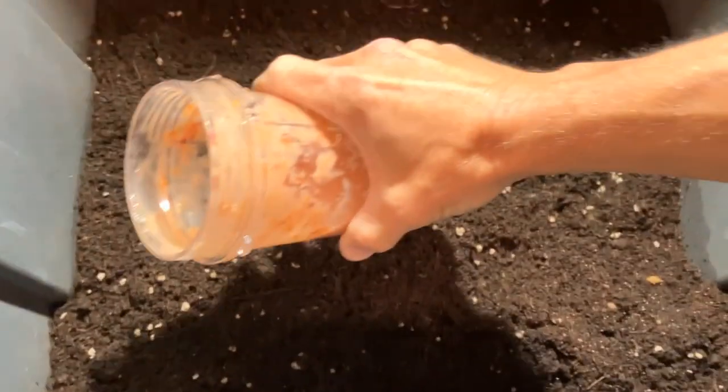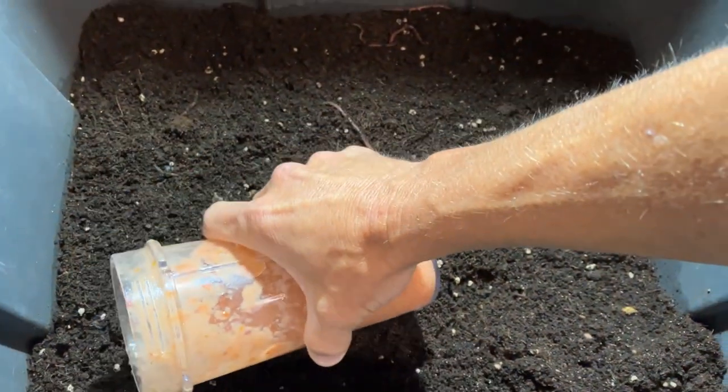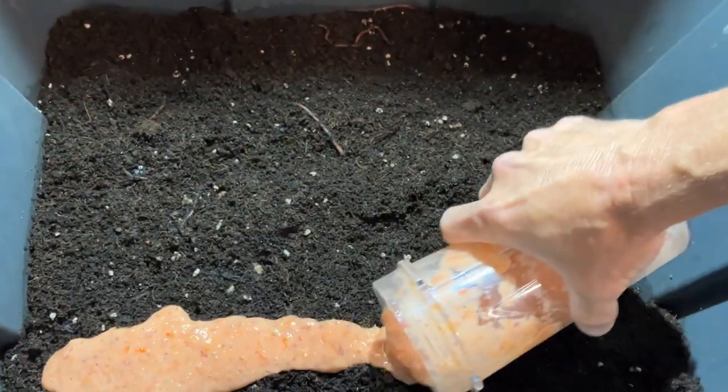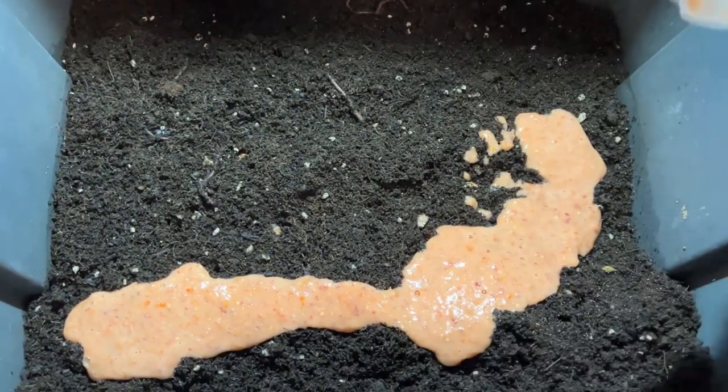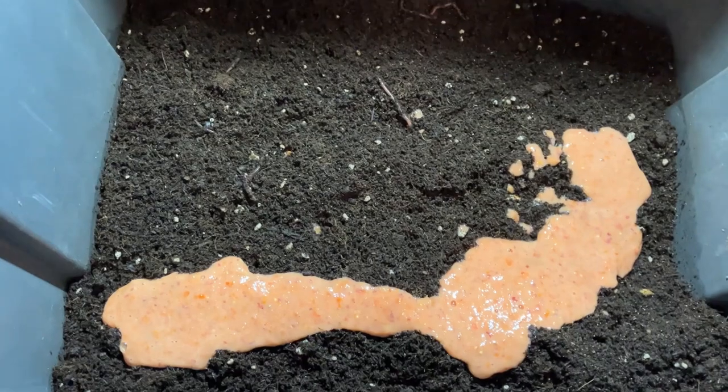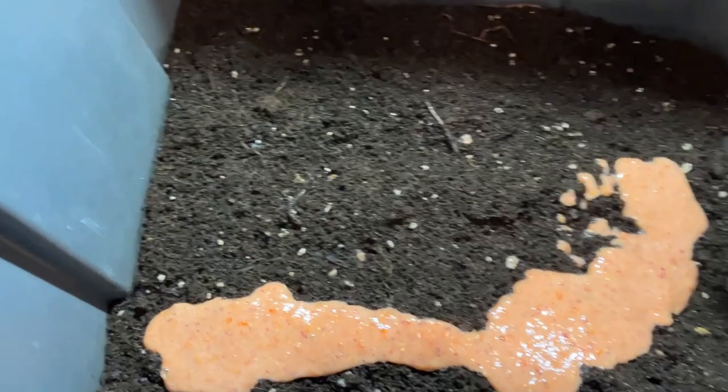Hey y'all, welcome to our herd of worms. I wanted to do this video because we've recently started using a blender to blend up the food we're feeding our herd here, and I've been pretty amazed by the results.